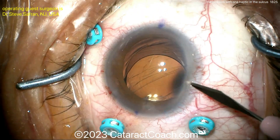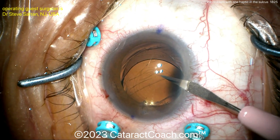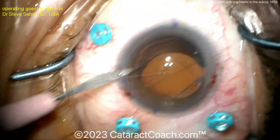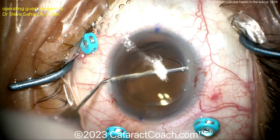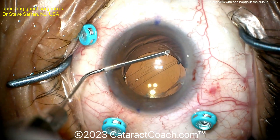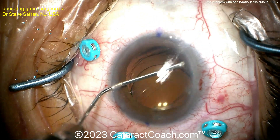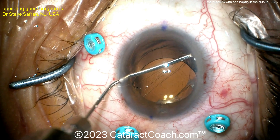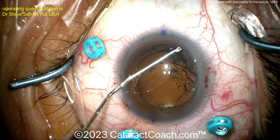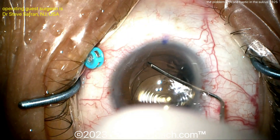There's obviously some prolapsed vitreous that needs to be cleaned up as well. Now the question is, if the patient wants the trifocal lens, can you rescue this? A couple of paracentesis incisions are being made inside the eye. Here's a LASIK cannula with some viscoelastic to get under that rhexis edge to separate the anterior and posterior capsule leaflets. You want to get that capsule bag opened to see if you can get that lens back in the bag. Even though the posterior capsule may be open, there could be great support at the equator.